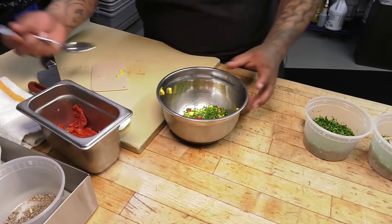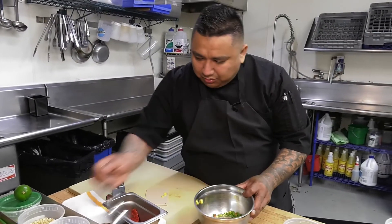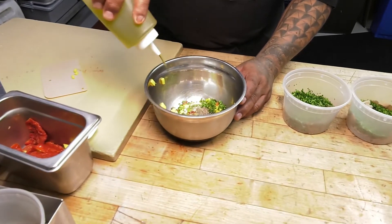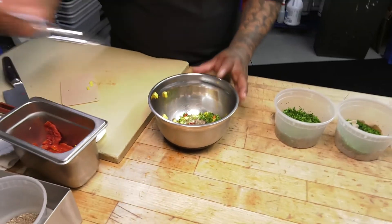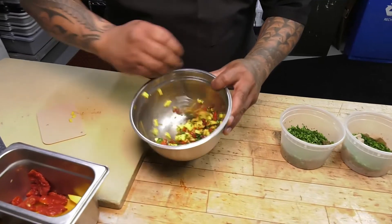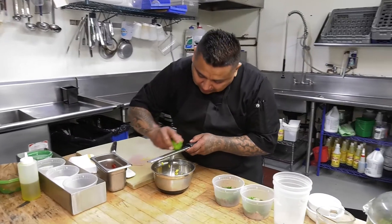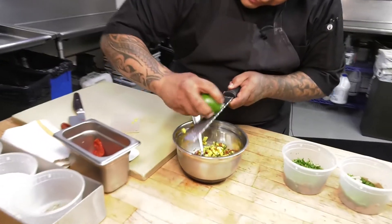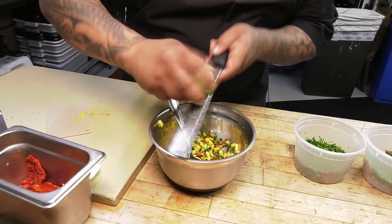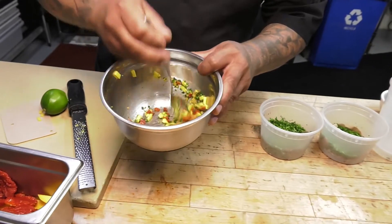Salt, black pepper, and lemon oil. Just mix it up, and the final touch is a little bit of lemon zest. There we go — it's done for the relish.